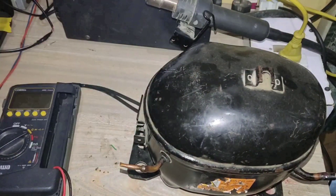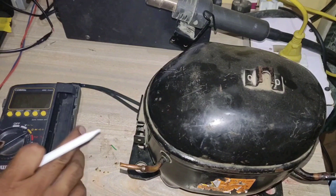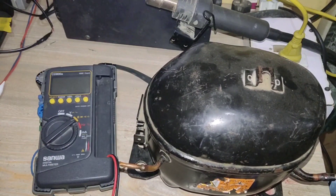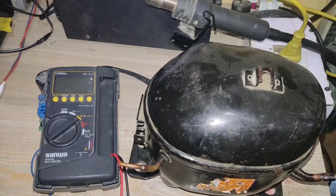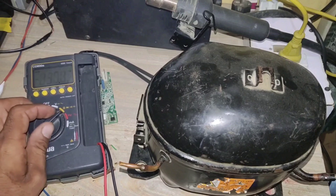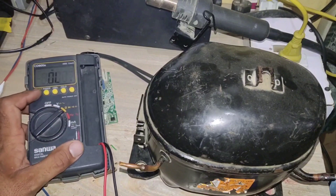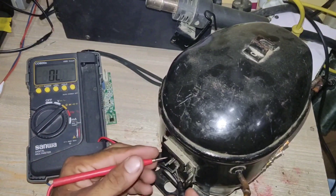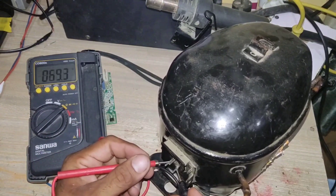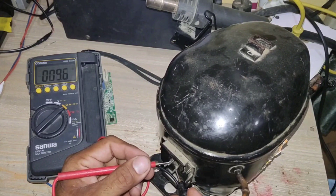Now for a practical explanation. I am using a digital multimeter, but you can also use an analog multimeter. First, set the multimeter on the ohms testing option — you can also use the continuity testing option. Test the resistance between two compressor terminals. You can see the resistance shown on the multimeter is 9.5 or 9.4 ohms.